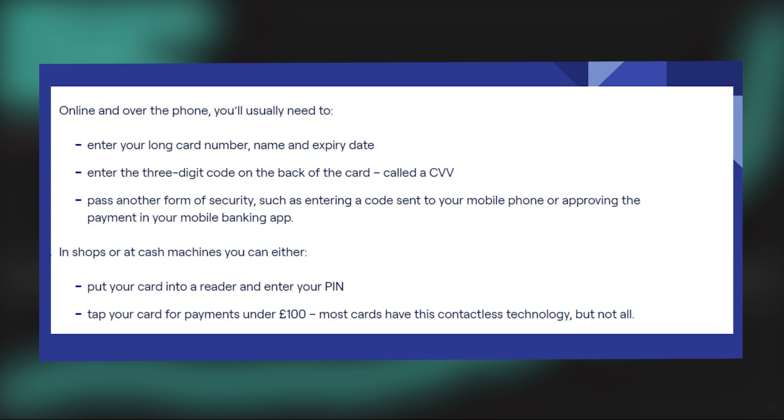Using a debit card in a store in the UK is very easy. Today I'm gonna show you how to do it.